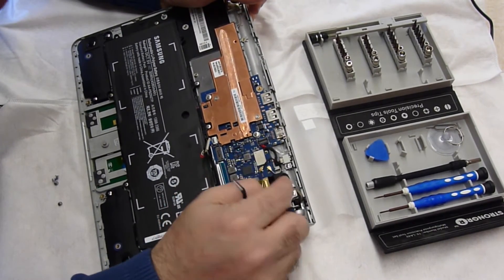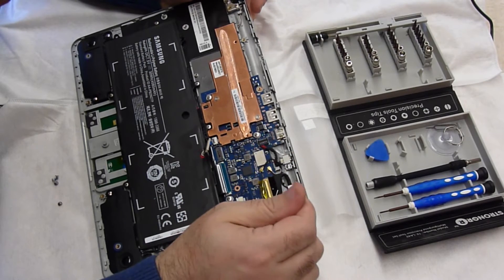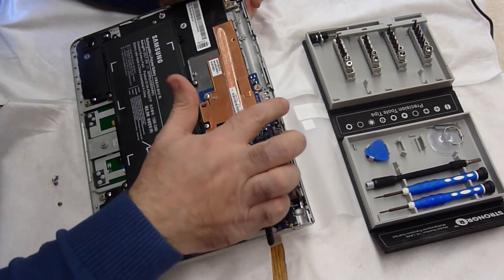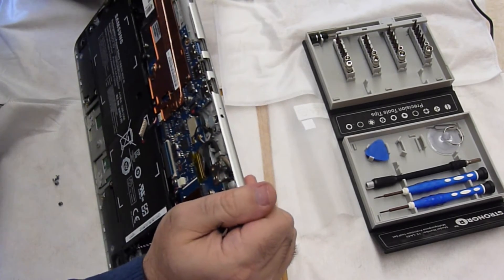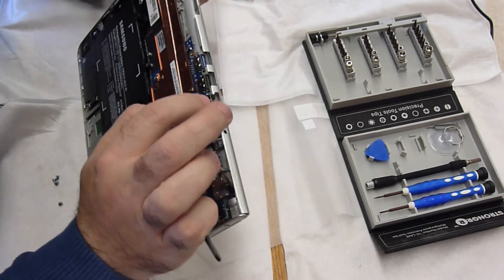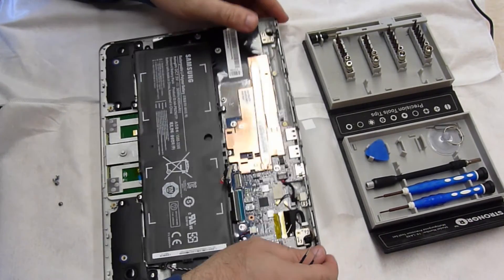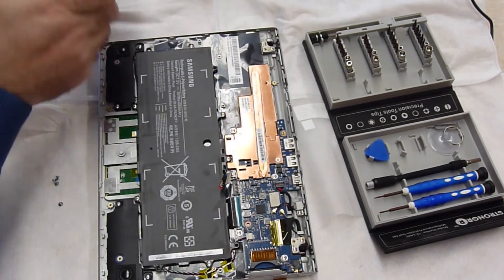This is the SD card slot, these are the Wi-Fi pins, so everything is soldered on. USB 3, USB 2, and HDMI out. And that's it. Let me take the battery off and see what else we can see.